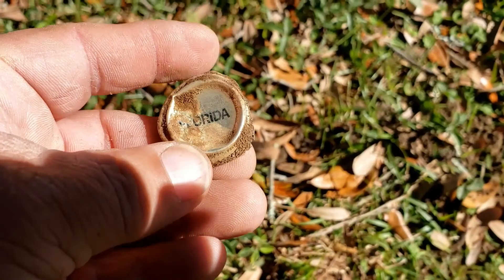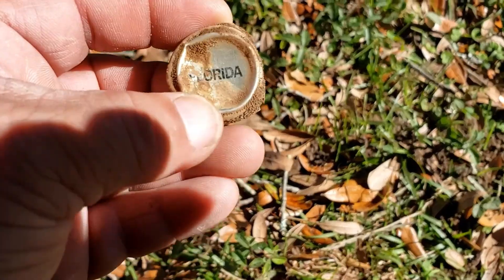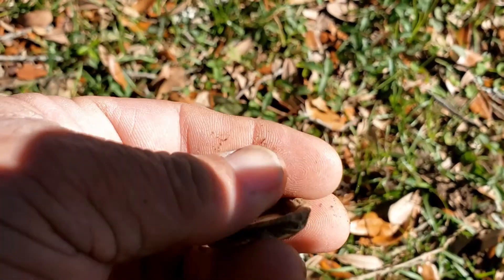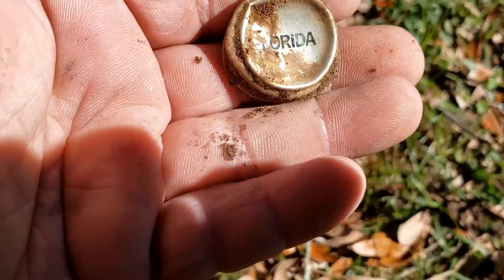Anyways, this was down there — a bottle cap where it says Florida on it. You never know what it went off of, but pretty cool.